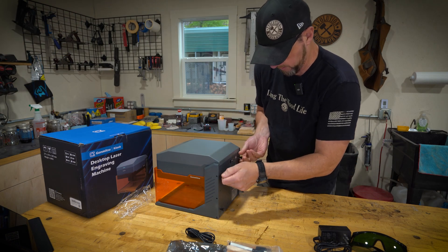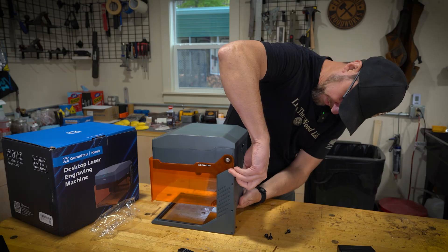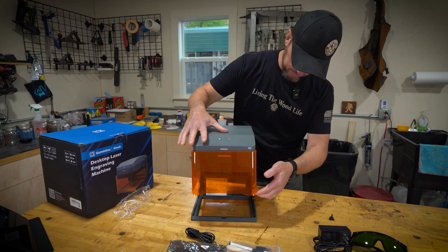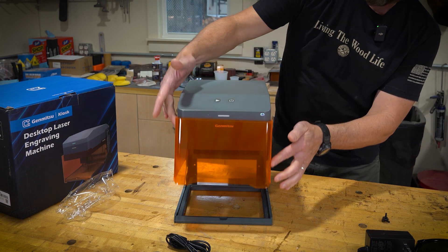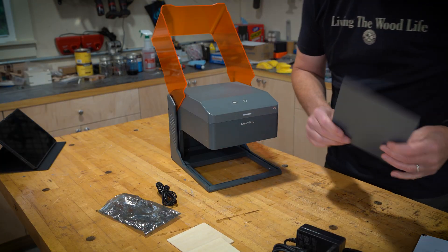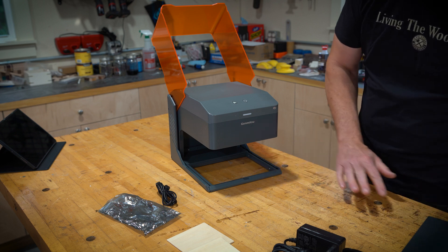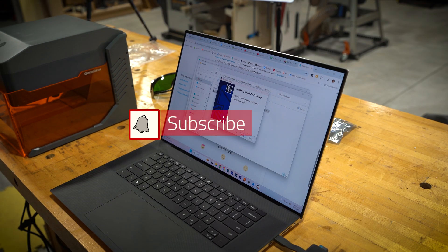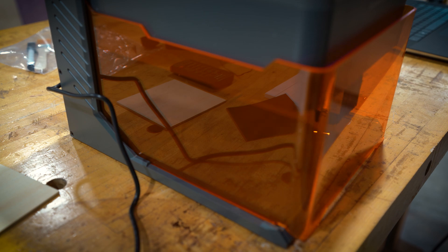These four screws on the back you can remove if you have something that's too tall for the enclosure's capacity — that gives you a couple more inches to play with, though you'll obviously need to use safety glasses at that point since the enclosure isn't covered. There's also a plate in the bed that you can take out if you want to engrave on something like a tabletop that's too large to fit inside, letting you print right through the bottom. The first thing I did after setting up software was burn a grid pattern onto the base plate to see exactly where the cutting limits are and help me align materials.